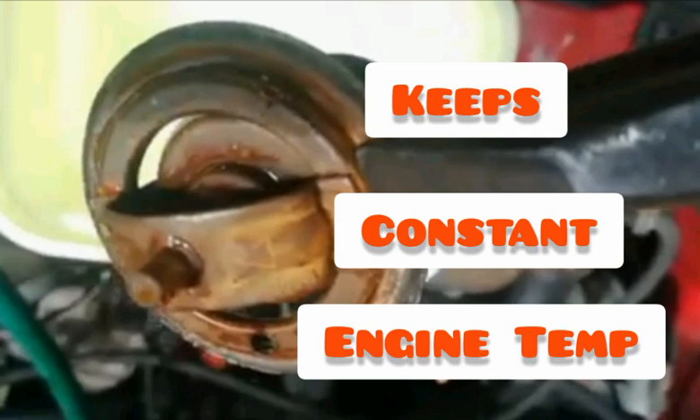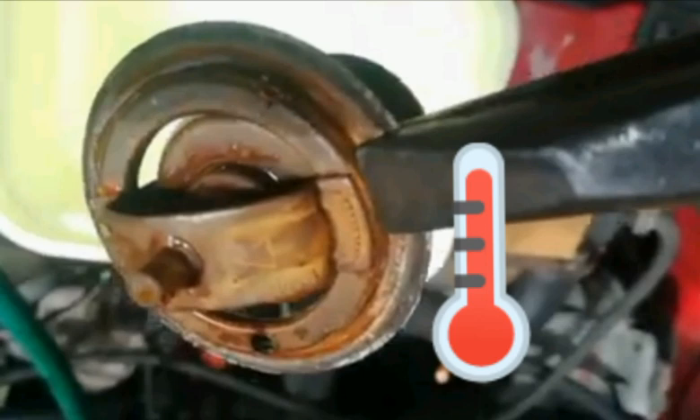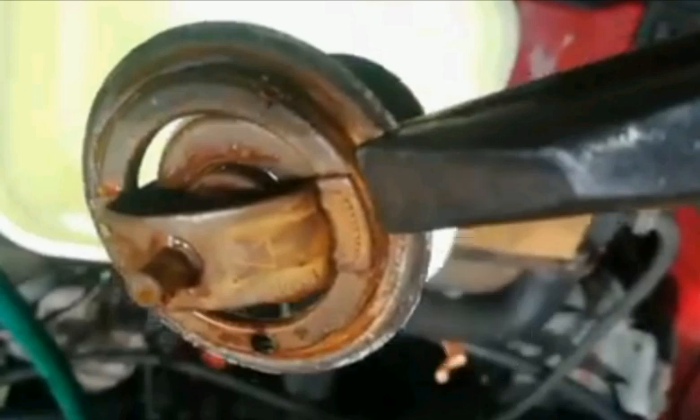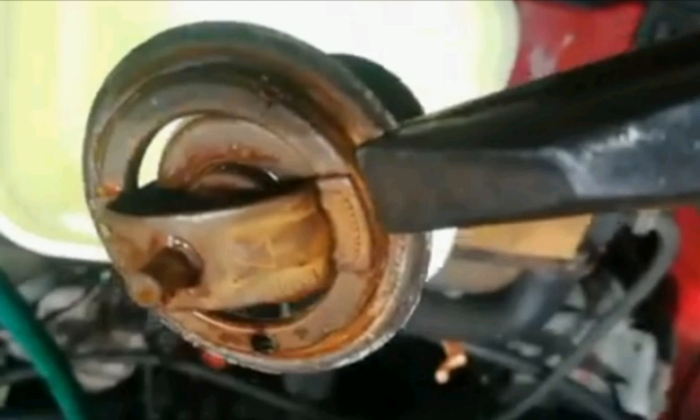Let me give you a few disadvantages of not using a thermostat. Firstly, the engine on cold startup will never reach its optimum level of heat that an engine would require to perform at its best. When you start up the engine, the coolant will circulate right through the radiator, but it is supposed to just circulate around the engine to heat up. That is where the thermostat comes in — it restricts the coolant from flowing into the radiator and enables the coolant to just circulate around the engine block.